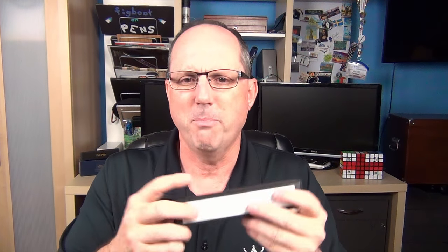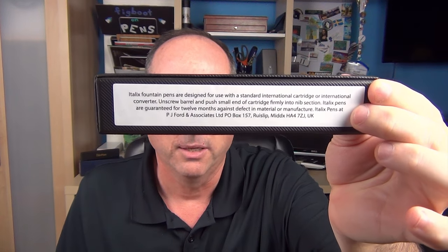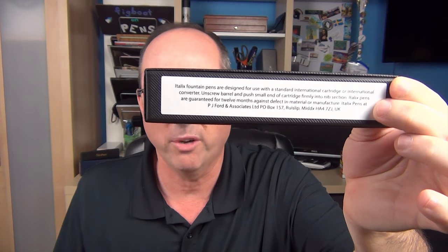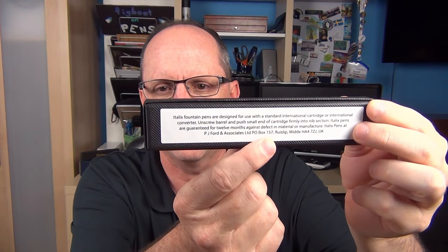The pen arrives in a simple cardboard box — very basic but functional. Peter has said his intention was to spend as much money as possible on the pen itself rather than the packaging. There's no manual or care guide included. The only documentation is on the back of the box, which talks about the care of the pen regarding the international cartridges and converters it takes and how to use them. It also states their 12-month warranty against defects and has their address in Ruislip, Middlesex, in the UK.